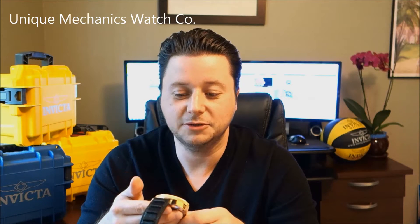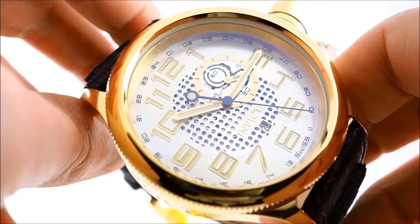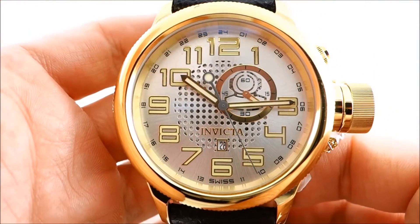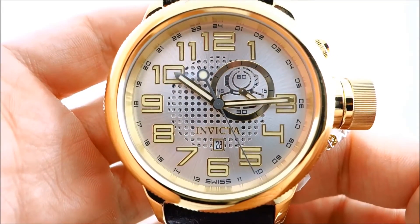This is an older model within the Invicta collection. When I'm looking at it, it tells a story of every Russian Diver. Not many Russian Divers have changed throughout the years, but this one — when I give you an up-close look — you'll see the big difference. Right from the desk to the up-close shot, we have the Russian Diver gold plated stainless steel. Just look how beautiful that dial looks. The gold with the silver dial is truly majestic.